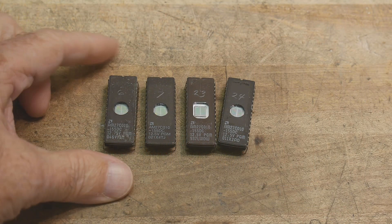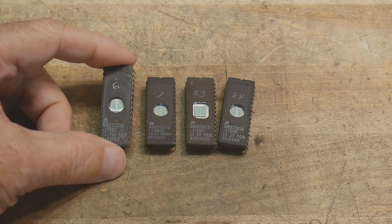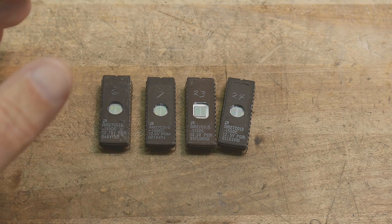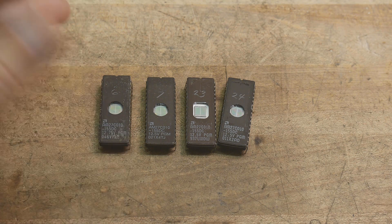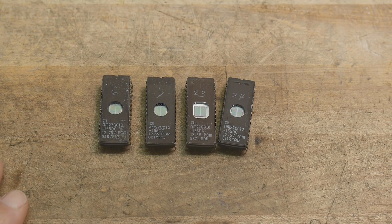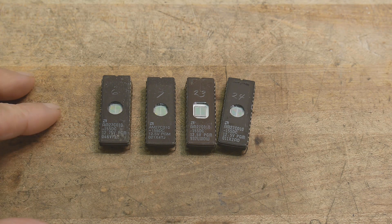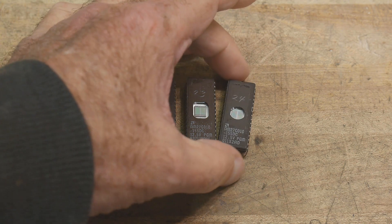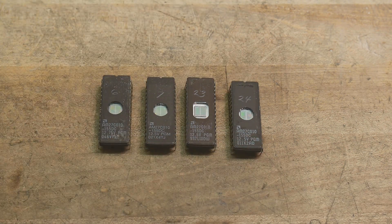I failed at putting new ROMs in my Spectrum Analyzer last time, and I believe it was due to the format or the compression — something to do with the file format. The hex files just don't seem to work with the programmer that I have. You'd think that Intel hex format would work just fine, but I don't know if the addressing is funny or something strange about it.